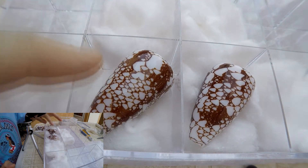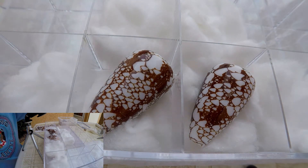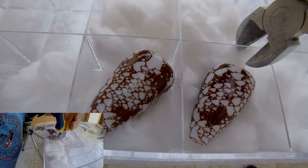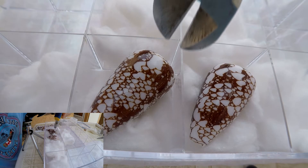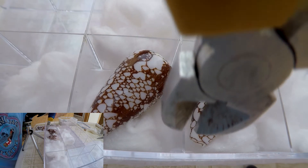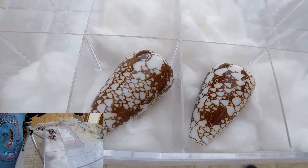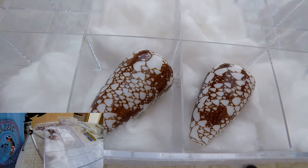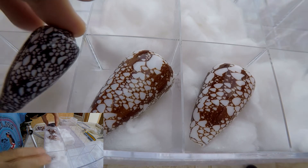If the shell is too big, you can cut with this kind of tool — you can cut the parts here. Or you can cut the acrylic part there, so you have more room for your seashells and can put another one.